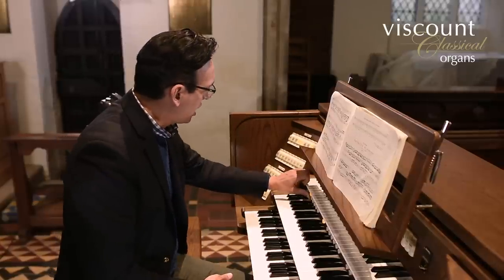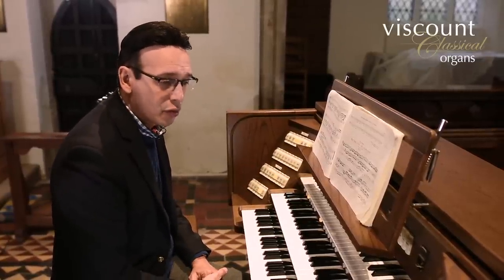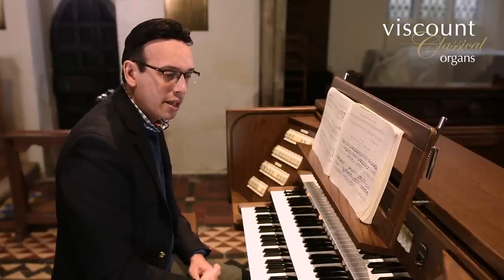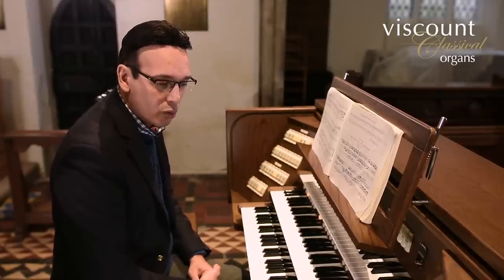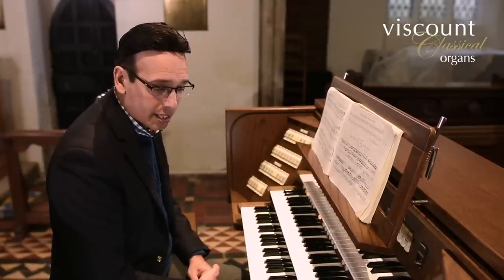And that was eight and four-foot flutes. What alternatives might we have? On another piston I am adding the twelfth to the great, so we have eight and four-foot flutes plus the twelfth, which is of course based on a diapason-scale metal pipe, so it will be quite prominent, but hopefully the flutes will still have enough body to support it. The choir organ now has a two-foot piccolo added, so we have eight, four and two on the choir, and the pedal organ remains unchanged.